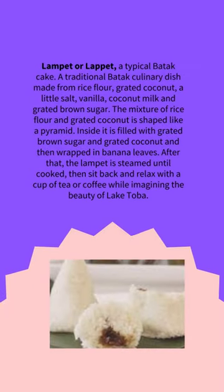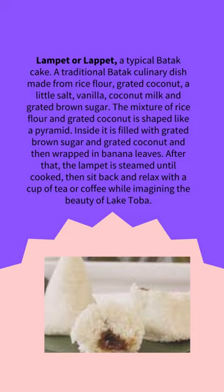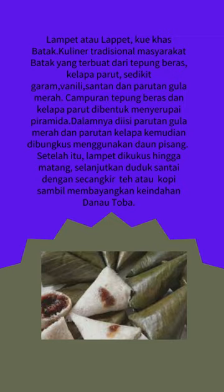Lampet or Lapet, a typical Batak cake. A traditional Batak culinary dish made from rice flour, grated coconut, a little salt, vanilla, coconut milk, and grated brown sugar.